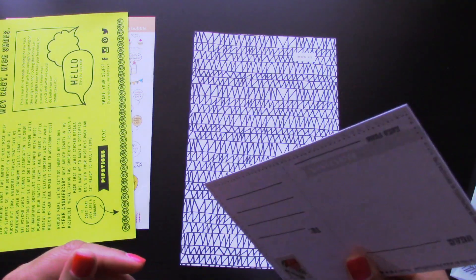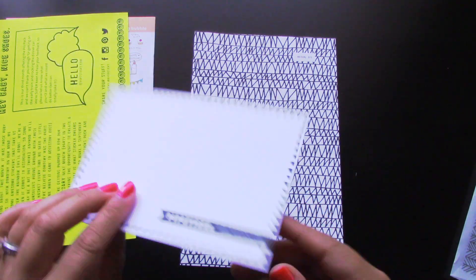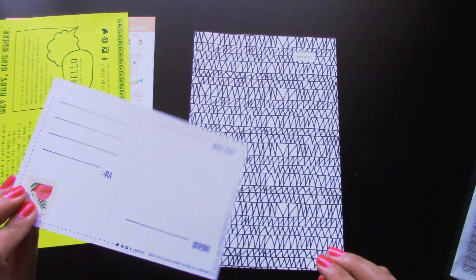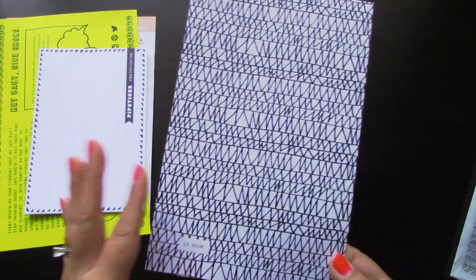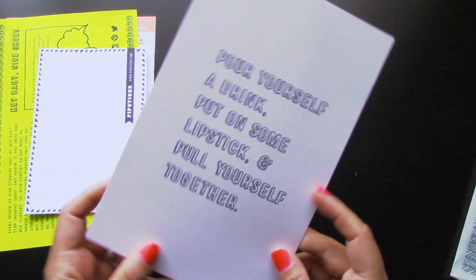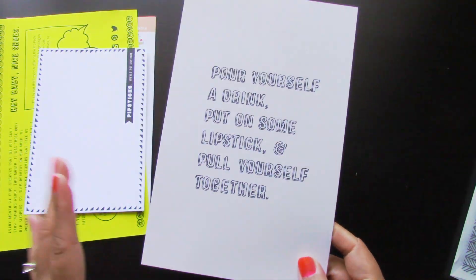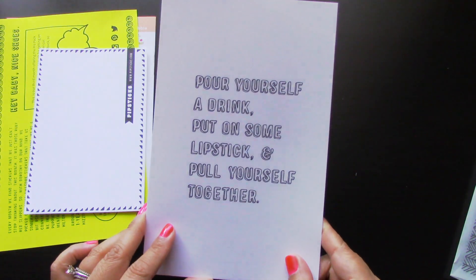The next thing you get is a postcard — and this is another thing I adore about this company. They send a blank Pipsticks postcard, but there's a stamp already set for you. So all you have to do is write to someone, mail it out, and you're good to go. It's so cool — like this is just a very, very nice gesture. And you could dress it up with their stickers. Then the last thing is this card right here. They always include some type of card stock that has a design on it. This one is by Liz Taylor — some fun little scribbles. And in the back there's a little quote: 'Pour yourself a drink, put on some lipstick, and pull yourself together.' Super fun — I would totally put this in a frame or hang it up on a bulletin board.